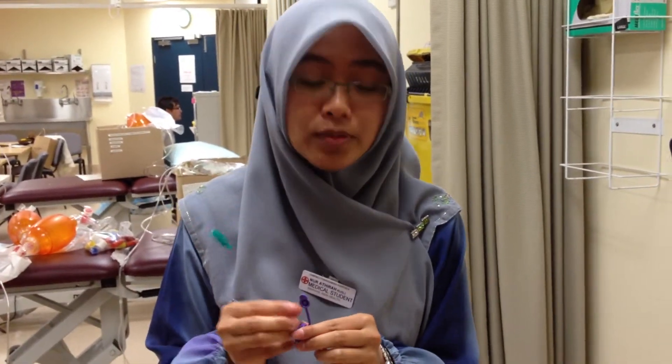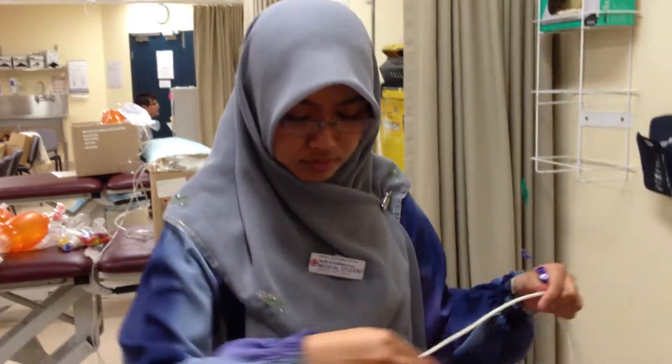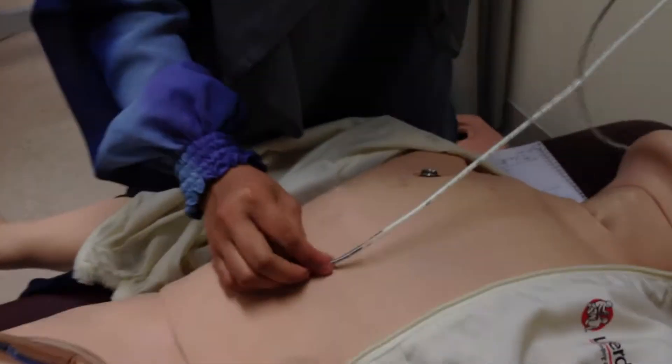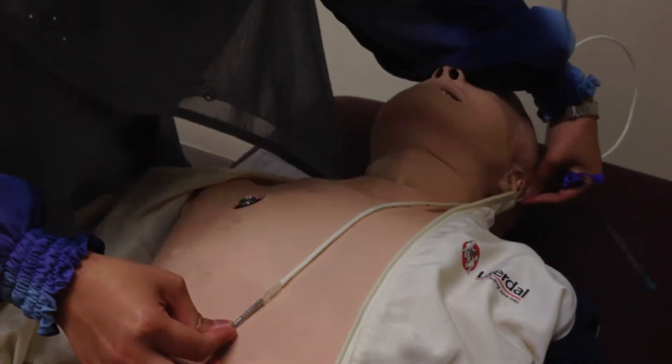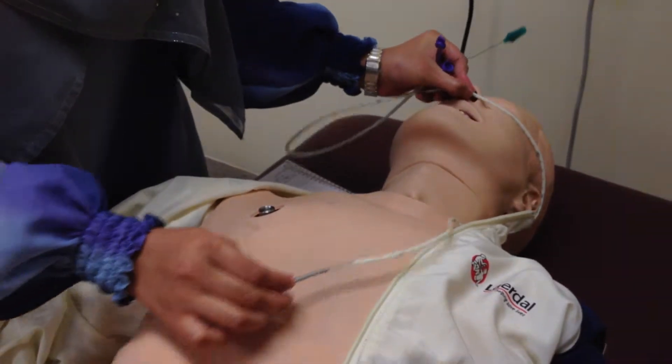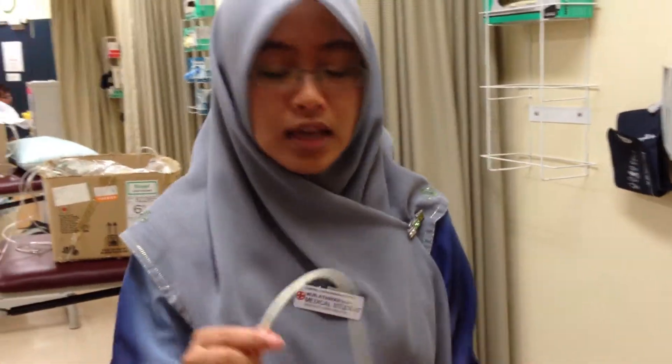How do you measure the patient? First, find the xiphoid process. Start from the xiphoid process, go through to the back of the ear, up to the nose. Normally around 60 centimeters.